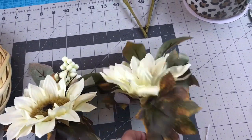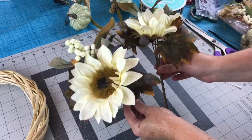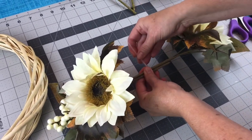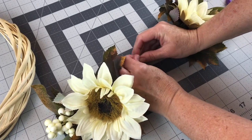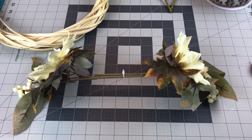First, you're going to take your two Sunflower and Berry Picks from Walmart and you're going to make a swag. So you're going to place one on the left, one on the right, overlapping the stems, and then you're going to zip tie them together. Make sure you get the zip tie nice and tight.